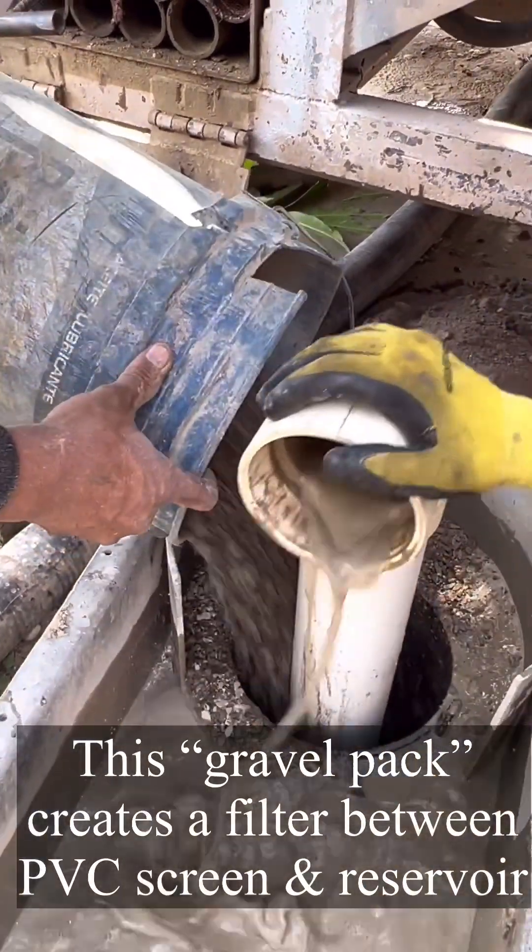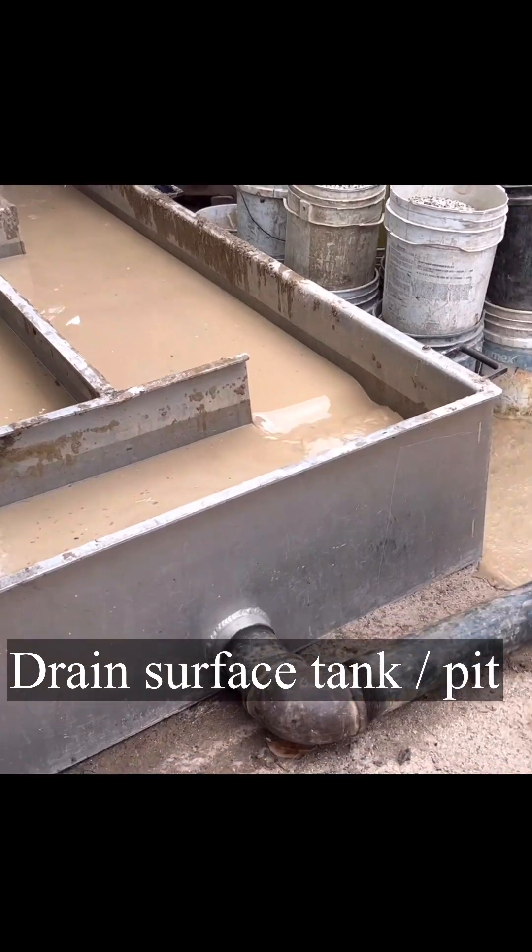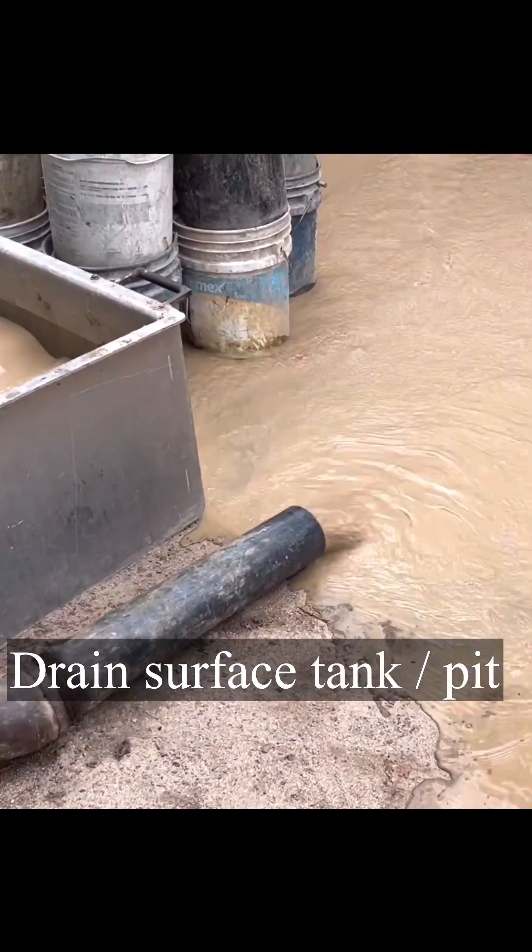This creates what is called a gravel pack, which will prevent things from entering the wellbore outside of the water.